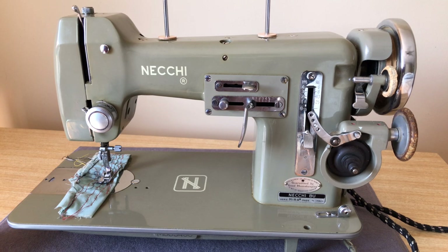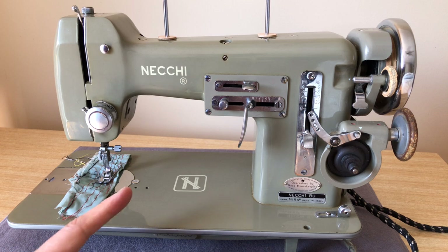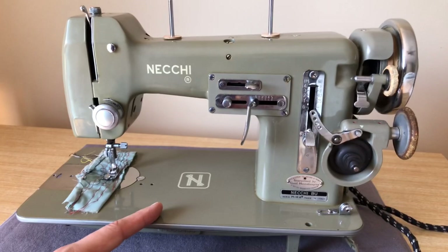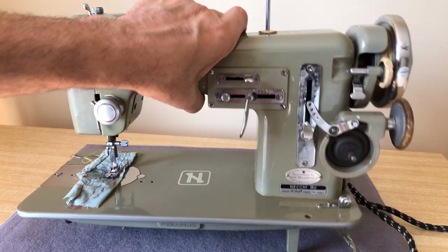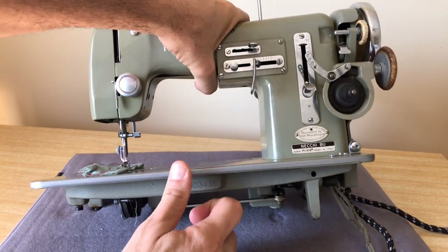This is a very heavy machine. People who are very interested in mending the sails of their boats are particularly fond of these. When it comes to zigzag models, the Neki is one of the most popular — it really is.